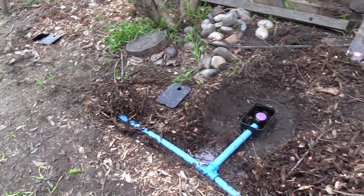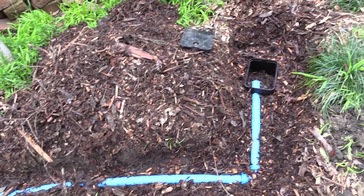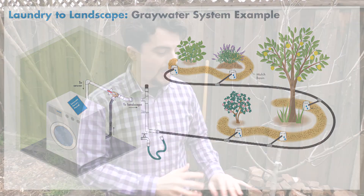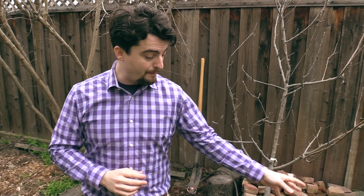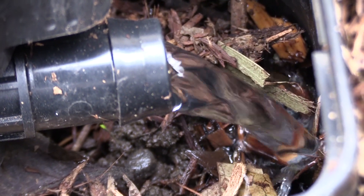We want to encourage people to install greywater systems because they're sustainable, potentially low cost, and they provide drought resiliency to your landscape. You're doing laundry throughout the year whether there's a drought or not, so having a system that provides irrigation water year-round can be very beneficial. Also, because a laundry to landscape greywater system is powered by the clothes washer itself, you need very minimal additional equipment. Any filtering is done by the mulch basin using natural processes, and the water is moved through the system using the clothes washer's pump and gravity.